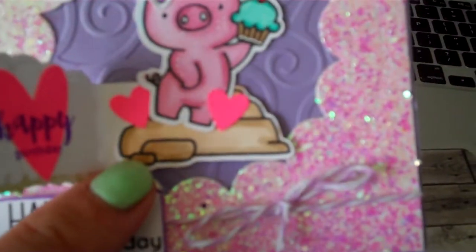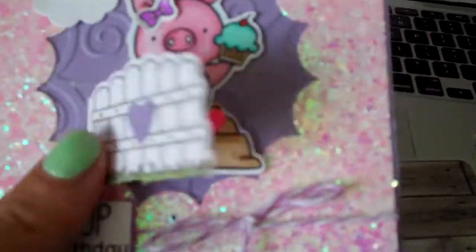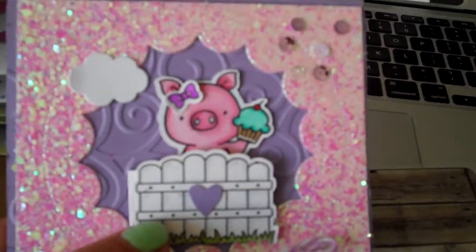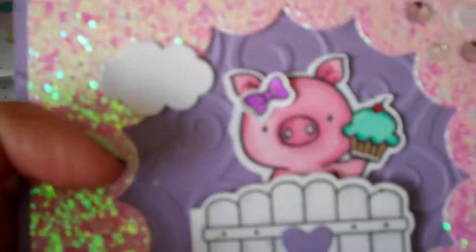I want to put some grass and probably cover this entire rock part where the piggy is standing. I had to turn the piggy that way so that when she's hanging out of the fence it looked like she's holding the cupcake — otherwise it looked like she was floating. I put the rock there to kind of ground her, but I think I'm just gonna put layers of grass instead. I think it'll be fun.